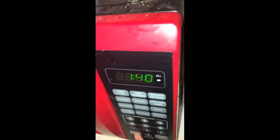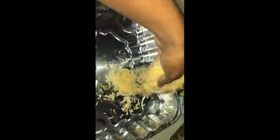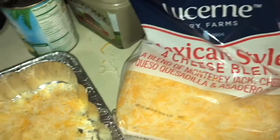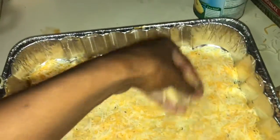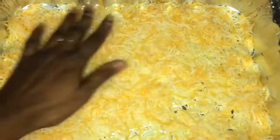I put the mac and cheese on Thanksgiving morning because I wanted it to be fresh. So my pasta is all finished. I'm going to layer the bottom of the pan with some Mexican style four cheeses and some Velveeta. The Velveeta I put in the microwave with some pepper and some salt in there.